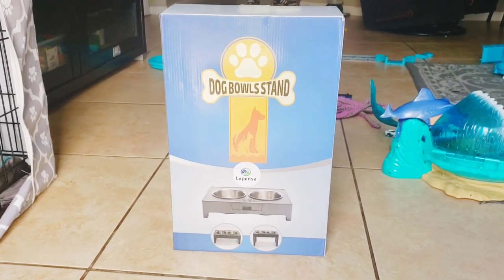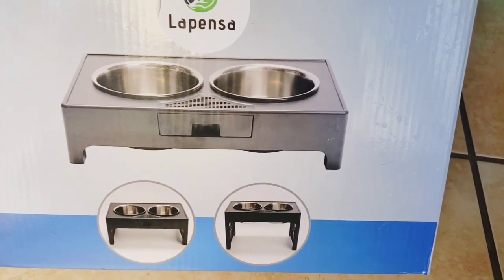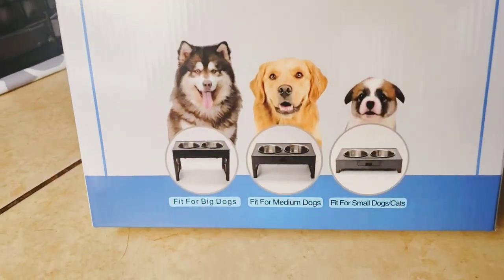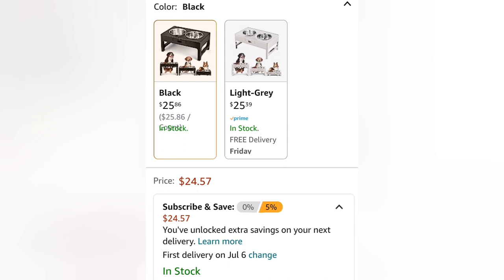Hi guys, so we just got this new dog bowl stand for Roxy. This one is the LaPenza elevated dog bowl stand. I needed to get Roxy something a little higher up because she was making such a mess with eating and drinking her water. We purchased this on Amazon — I'm going to show you the page where we got it. It comes in two different colors, and here is the price.